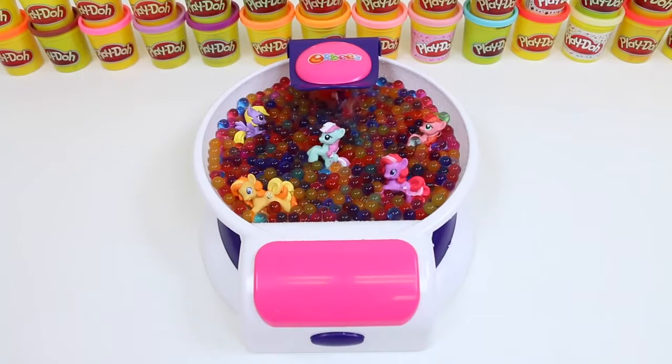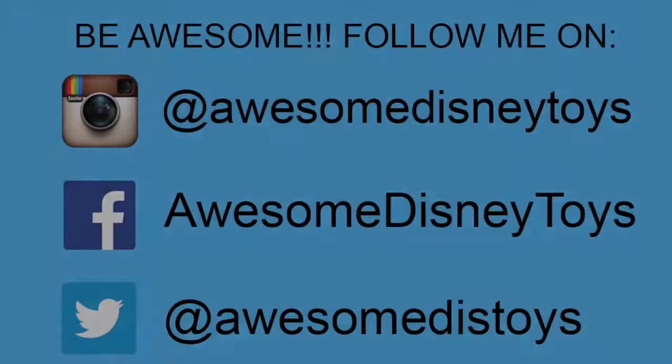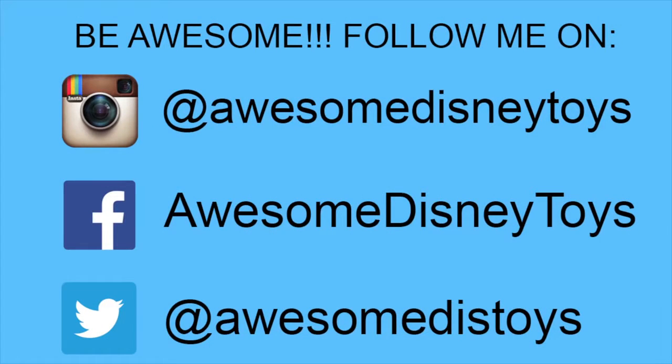This set was so much fun! I hope you guys enjoy this video. Don't forget to subscribe to see more. Thanks! Also, if you haven't done so already, be sure to follow me on Instagram, Facebook, and Twitter — the links are in the description box below.